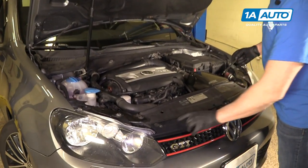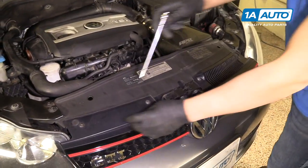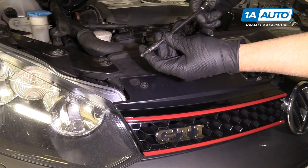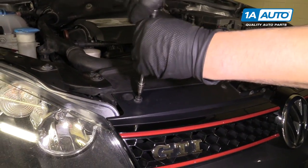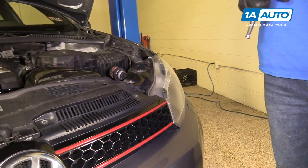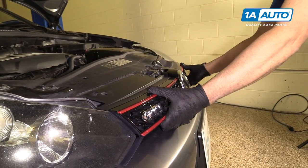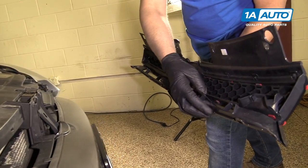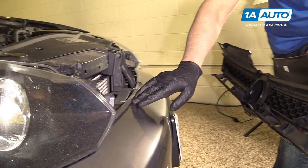We're going to take these T25s out for the front grille, using a T25 socket, extension and a ratchet, and I'm going to grab underneath the grille and just pull forward. There's little clips underneath. That came out kind of easy — you may have to work at it a little bit.